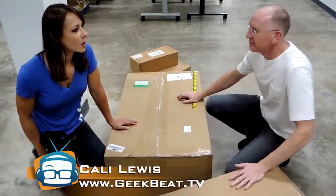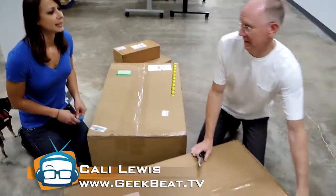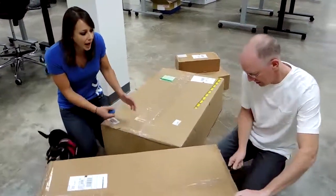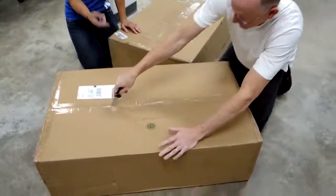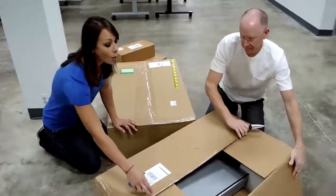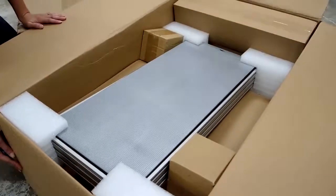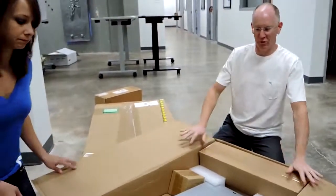Now, they've gone about the whole sit-stand phenomenon a lot differently. The idea is that you could have a regular old desk — you don't have to buy an individual desk for this purpose. This is a mount that basically attaches to the desk or the wall. We have two different models and we have not ever seen these before; this is brand new for us as well.